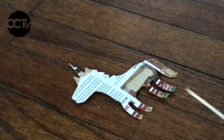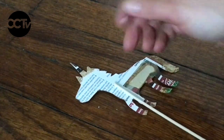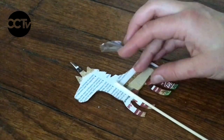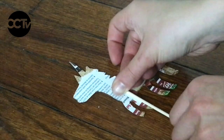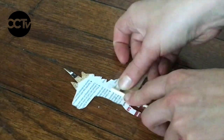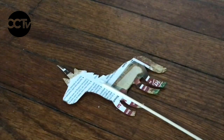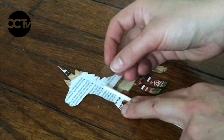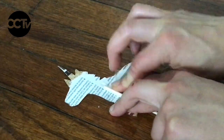Once you've finished creating your shadow puppet, it's time to attach the stick or the handle. Depending on the way that you attach the handle, it might be visible when you are using your shadow puppet, which is totally fine. But in this case, I think I'm going to try and hide the stick behind one of my unicorn's legs. I'm going to use a few pieces of tape to secure my stick onto the back of my unicorn puppet.